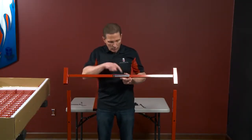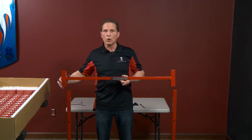Now I'm going to put my center support in. I always try and make sure to have the logo going towards the front of the cart.